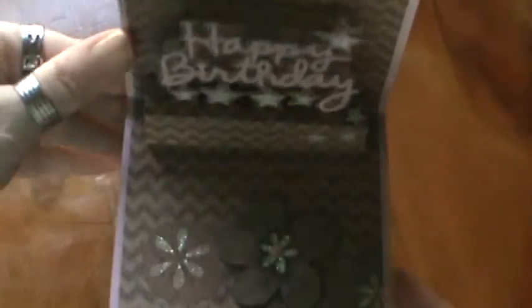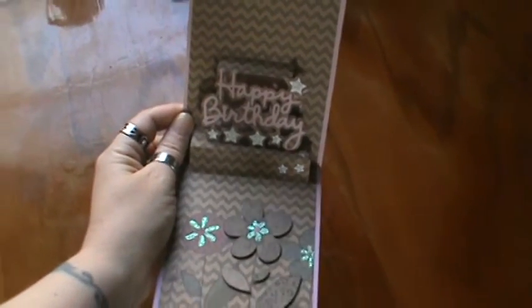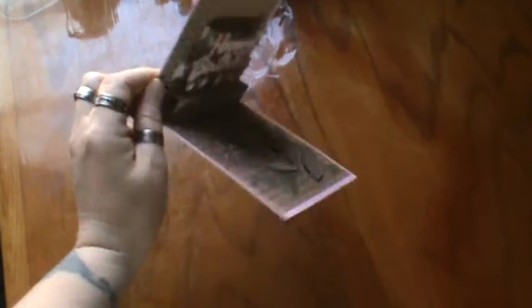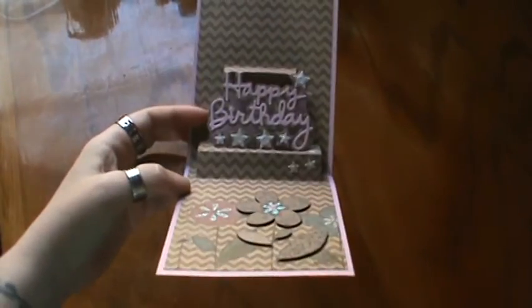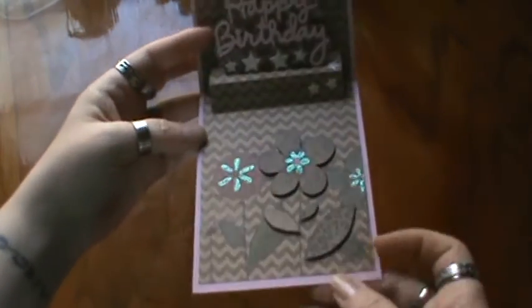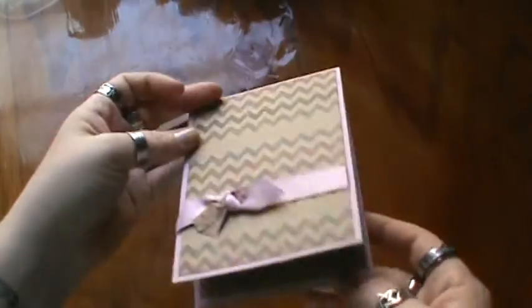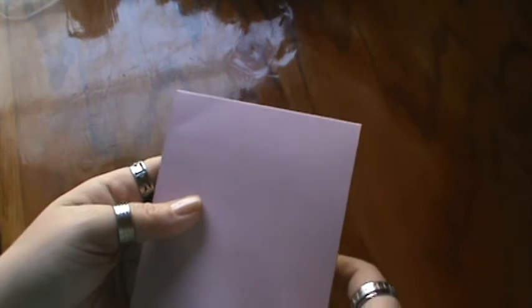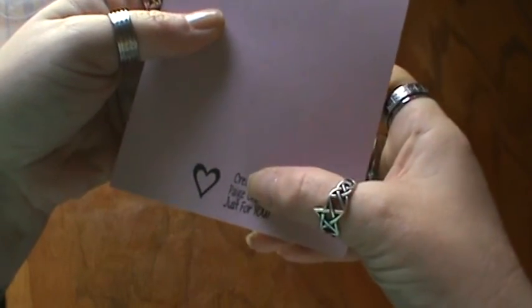And then the inside — look at this, guys. Oh my gosh, I'm gonna have to zoom out so you can see it. Hopefully I don't make you guys sick. But she made a pop-up card — look how cool that is! It says 'Happy Birthday.' And then look at the flowers — she even did that up on dimensional. That is super pretty. I love it, Paige. Thank you so much. It was created by Paige just for you.